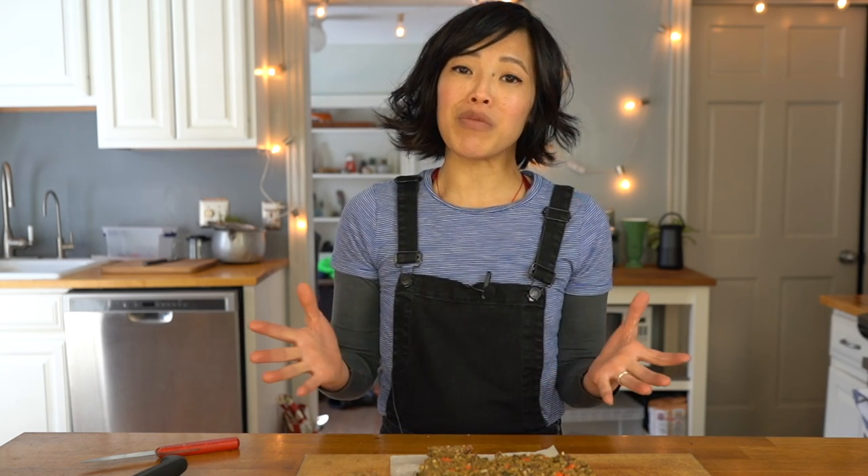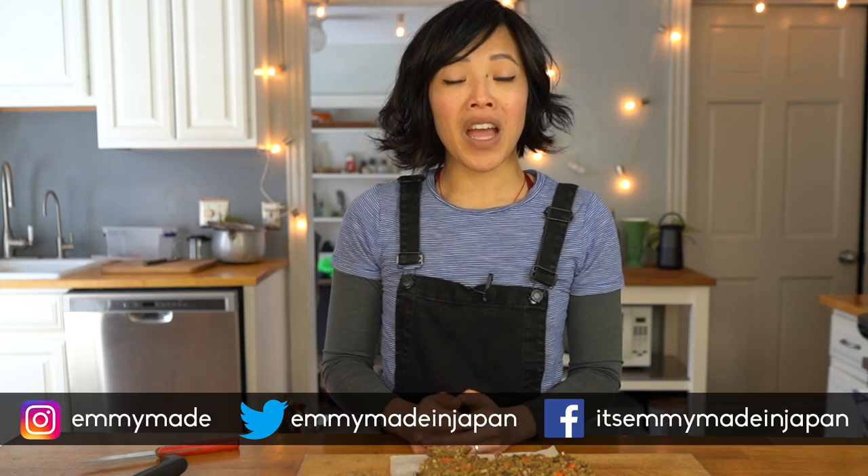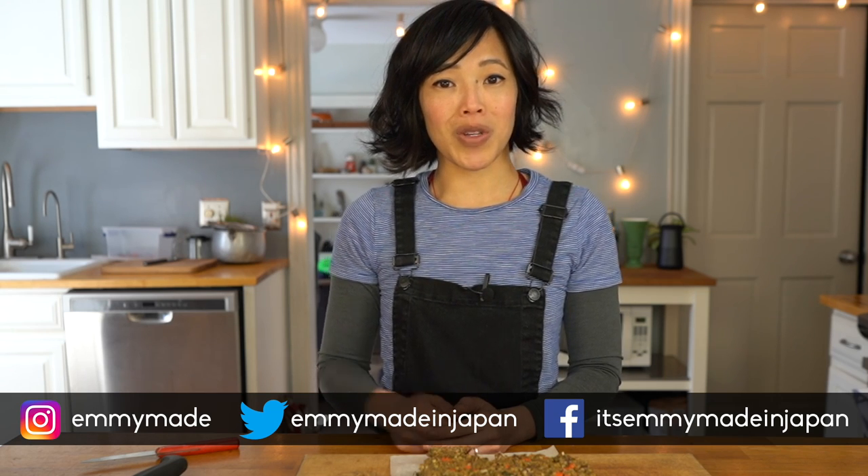So there you have it — that's Nutraloaf. Let me know down in the comments if you're interested in seeing the other recipes of Nutraloaf that I've collected. Thank you guys so much for watching. I hope you enjoyed that one and learned something. Please share this video with your friends — it really helps me out. Follow me on social media, like this video, and subscribe. I shall see you in the next one. Toodaloo, take care, bye!